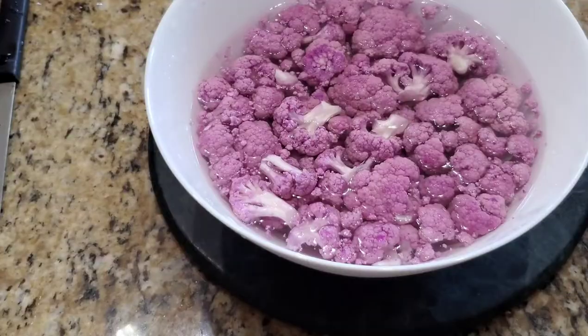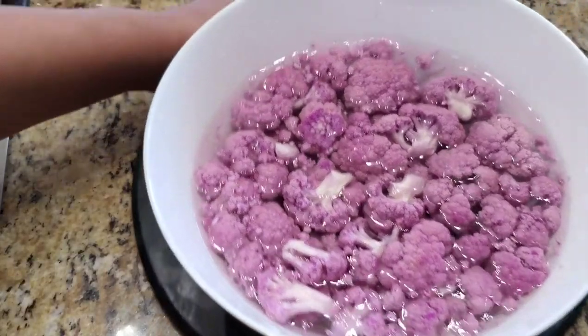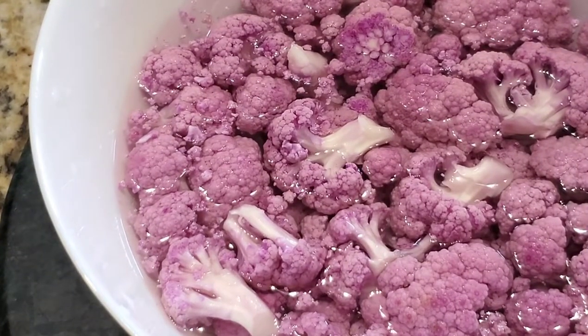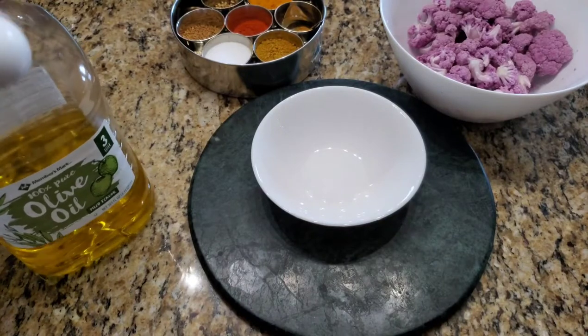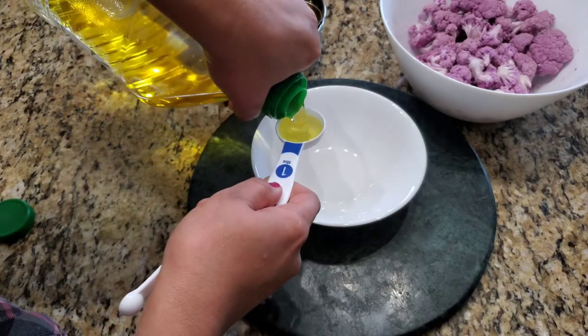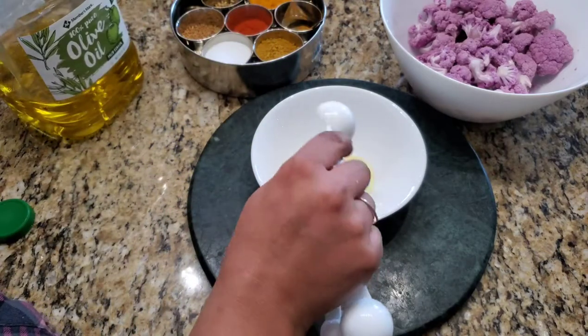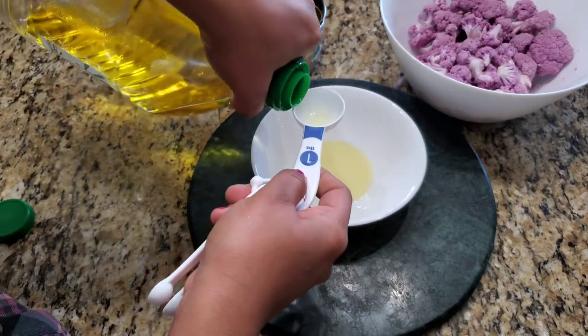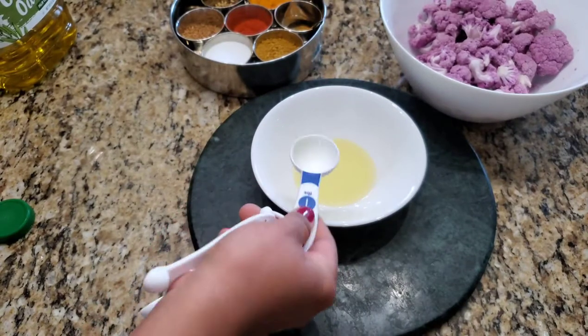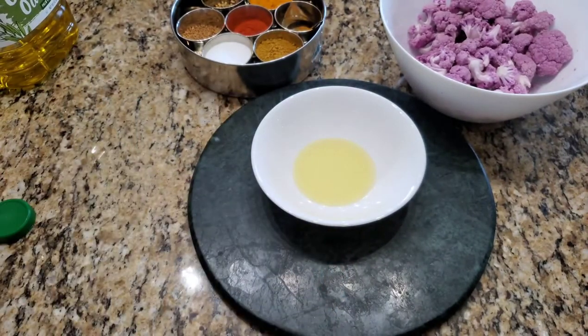I've washed it and soaked it in hot water while I prepare the seasoning. In an empty bowl I'm going to take two tablespoons of olive oil — I'll mention all the ingredients in the description below so you can refer to it later. I've taken the whole cauliflower here, so if you're using half you can just take one tablespoon of oil. I'm adding two tablespoons of olive oil.